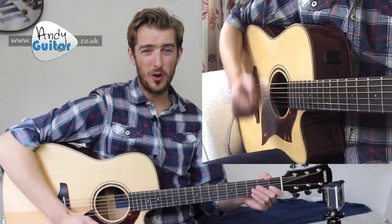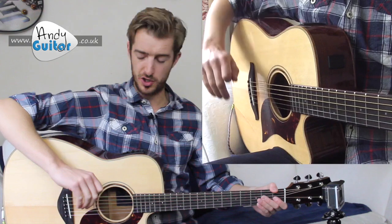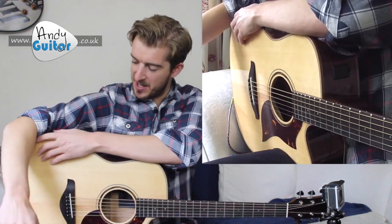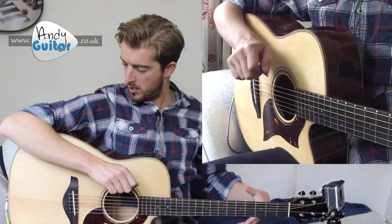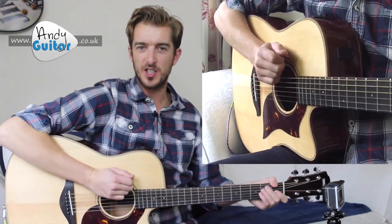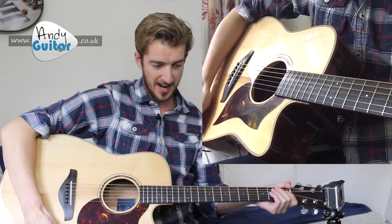Strumming fundamentally is a forearm motion — you want to move from your elbow. Your elbow should be on top of the guitar, sat in close at the inside of the elbow on the top of your guitar, holding it nice and close into your body, making sure that it doesn't slip down your guitar at all.